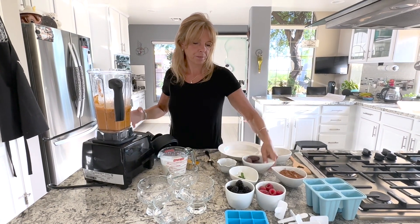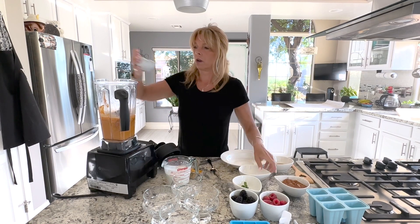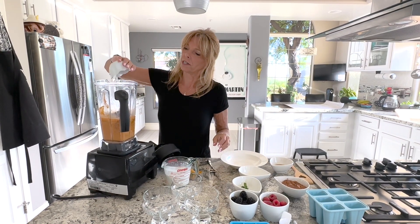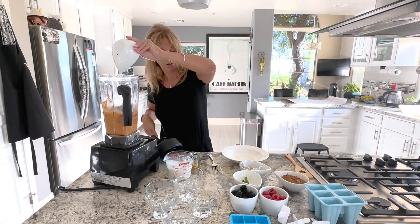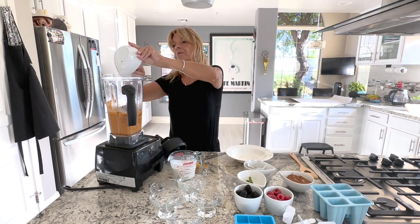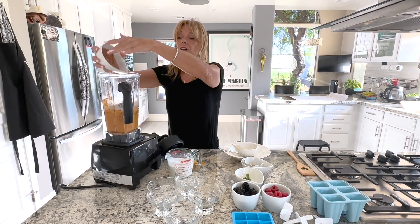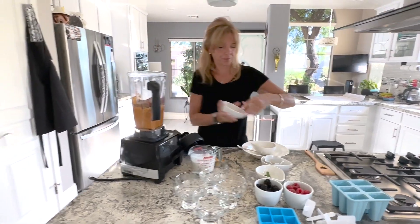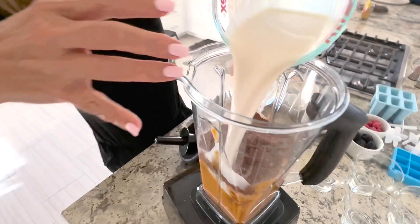We're going to add the rest of the dates, the two teaspoons of vanilla extract, the two tablespoons of maple syrup, one half cup of the unsweetened cocoa powder, and then we're going to top it with the rest of the plant milk.